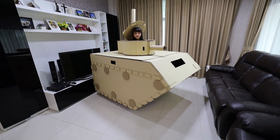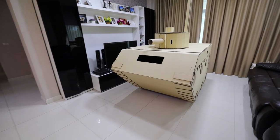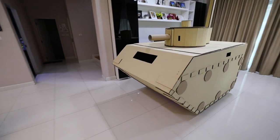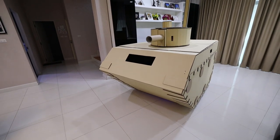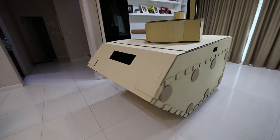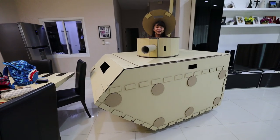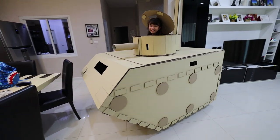Whoa. Ready... and fire! There you guys have it — a motorized tank with working cannon. We should bring it to school, Bree. You'd be the coolest kid in school. Or at least the only one with a tank.